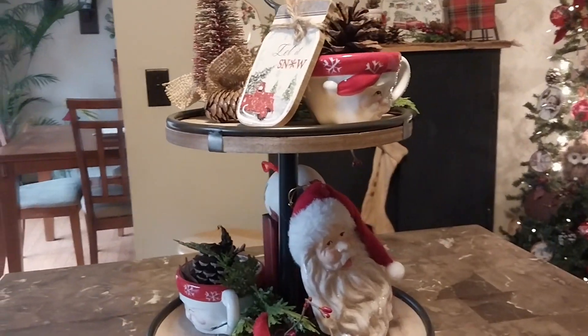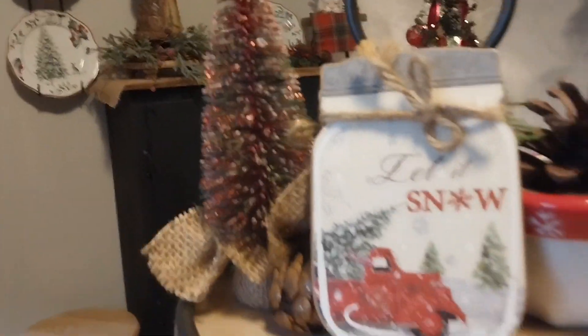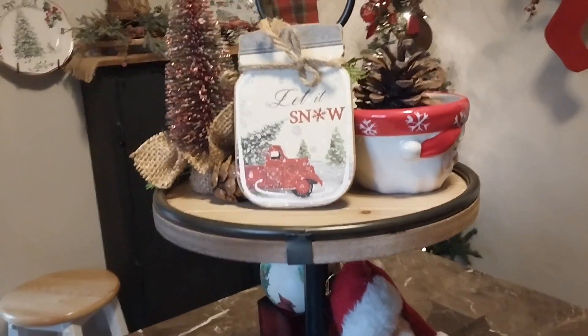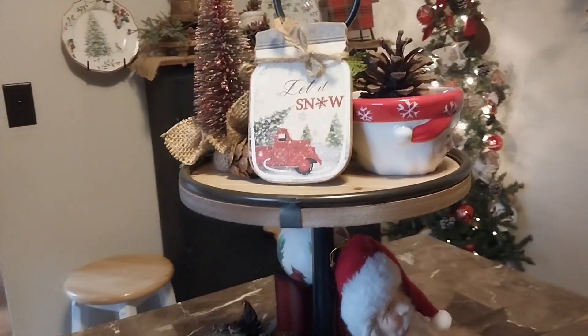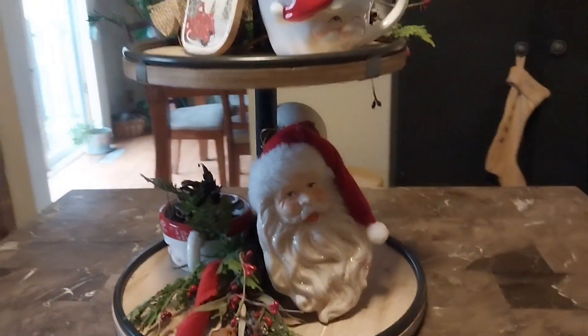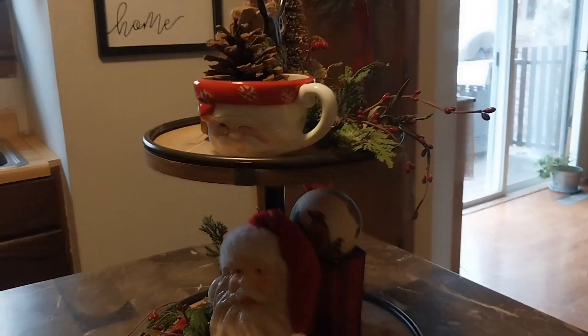Take it back around and look. Let me get a close-up on this — this is really cute. I got them ornaments; I can't remember where I got them, but I've had them for a while. I need to get some more stuff for my tiered tray for next year — smaller stuff to put on there.